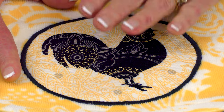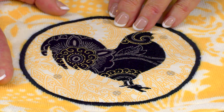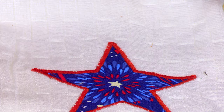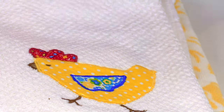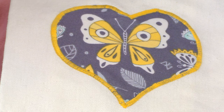Here is a really basic appliqué example — I cut this chicken out, cut a circle, and applied it to the towel, then did the stitch around it. Here's another example: a five-point star. You can also get really detailed, like this little chicken, but I don't recommend that if you're just getting started. Today I'm going to demonstrate how easy it is to put a heart onto some background fabric.